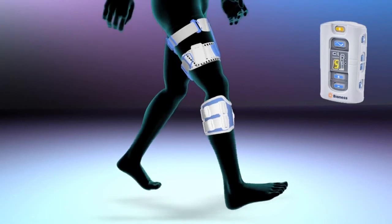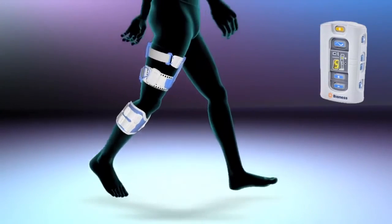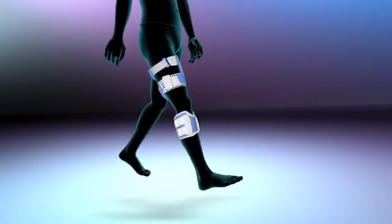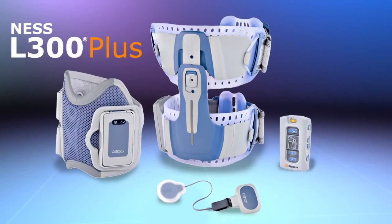The wireless control unit allows simple operation while displaying real-time information regarding the system's status. Get in step with the latest breakthrough in gait rehabilitation — enjoy the freedom of walking more naturally with the Ness L300 Plus system.